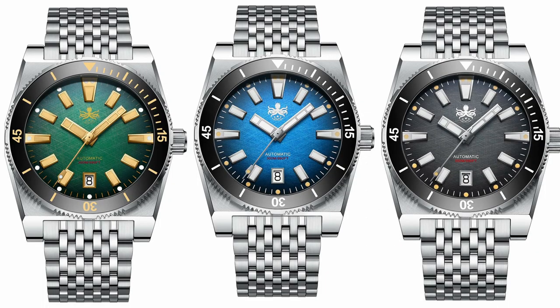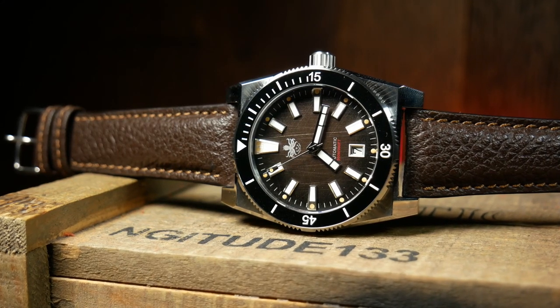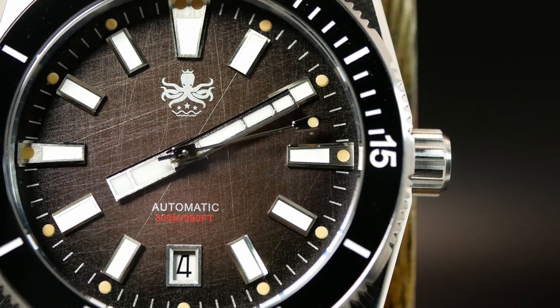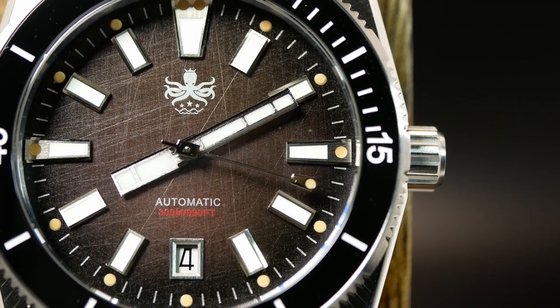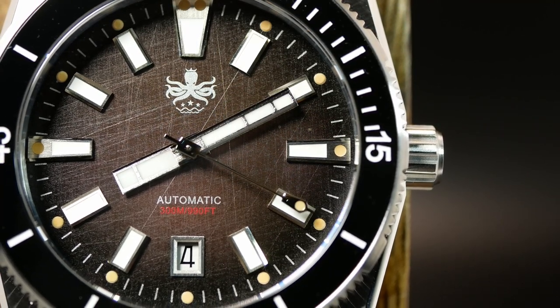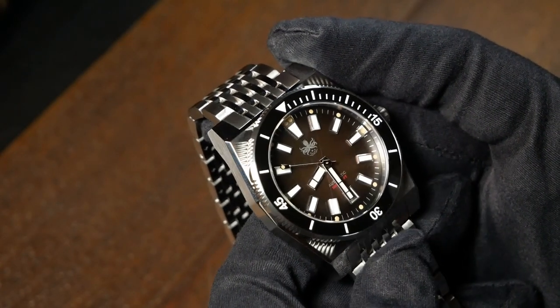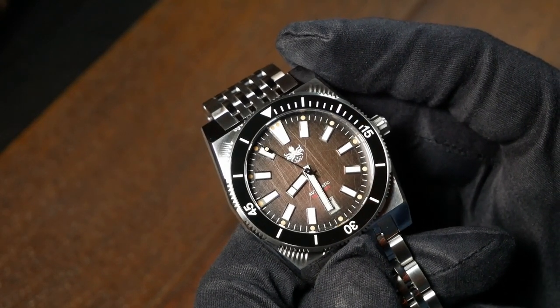So far, Phoebus has released four different colorways of the Narwhal, and I think this particular brown version is the most interesting. At its dead center, there's a slight maroonish hue to it, which then starts to fade to black once you get past the applied indices. Then the cherry on top is this pre-scratched texture, giving it a faux vintage or worn look. For me, the scratched dial is just a really visually interesting and intriguing element that changes the look of the dial slightly depending on the angle of the light.